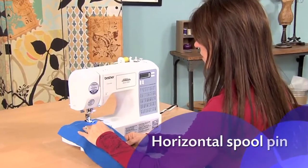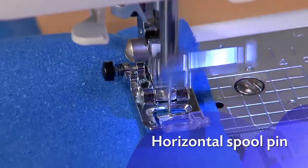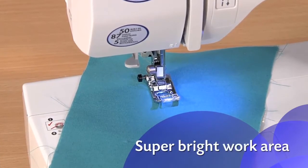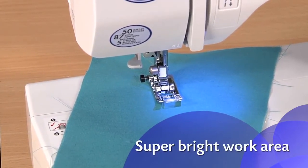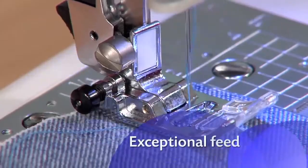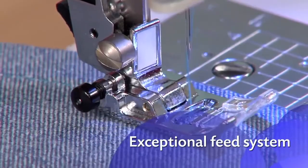A horizontal spool pin, typically found only on more expensive machines, helps ensure more consistent feeding and is great for metallic and other specialty threads. The LEDs give you a super bright work area to see details, especially on darker fabrics. There are thread cutters both on the bobbin and on the side, and the exceptional feed system helps move the fabric smoothly for more precisely formed stitches.